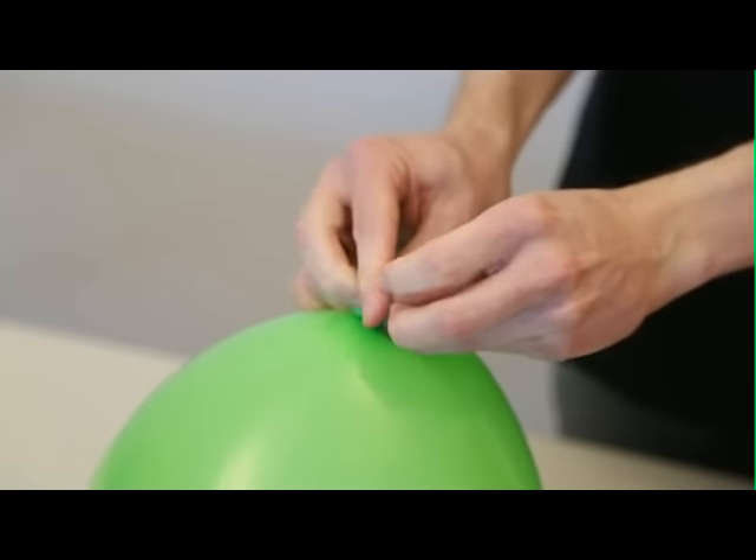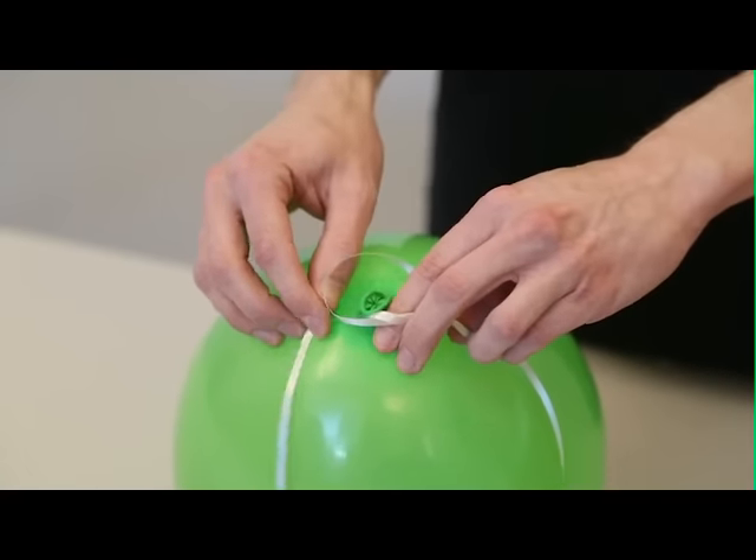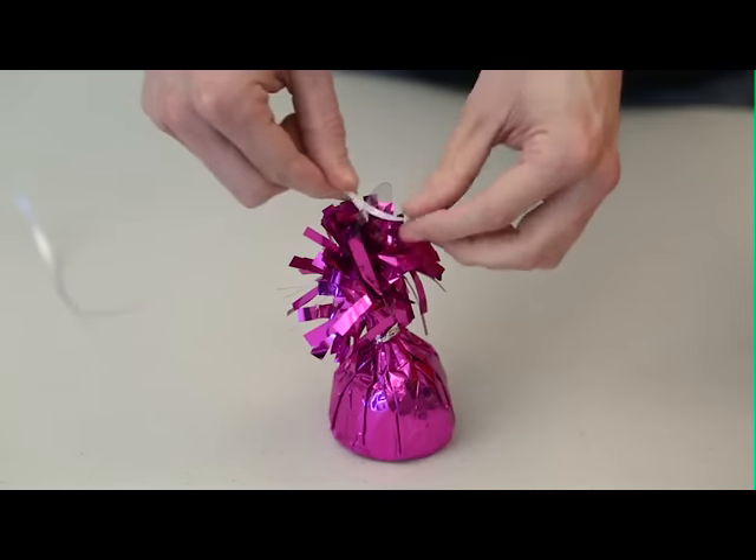Please do not allow your helium-filled balloons to get out of your reach. Attach ribbon or string where you knotted the balloon and tie them to something stationary, or use balloon weights.